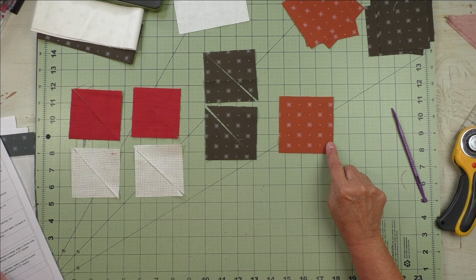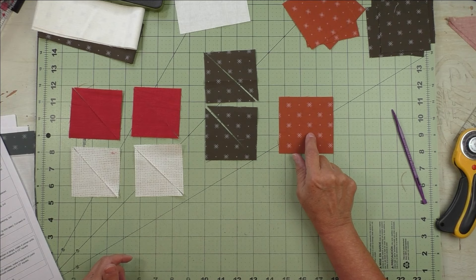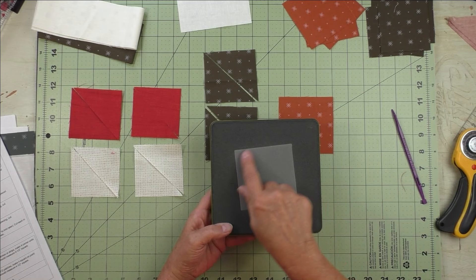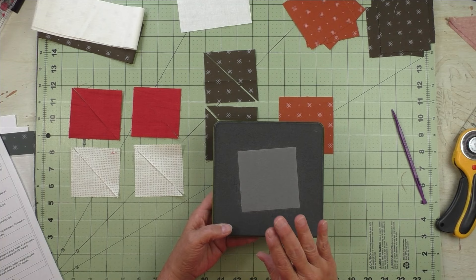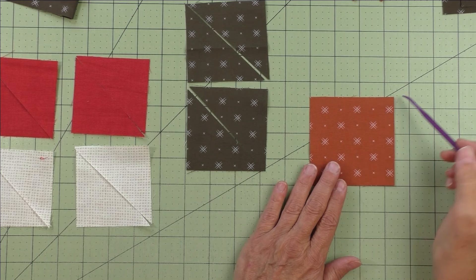I'm using these as an example. This is the square on point patch — this is patch D for this block, and it's cut three and three-eighths inches. People ask how this can be a four-inch finished square if it's cut three and three-eighths inches. The AccuQuilt die measures three and a quarter inches, so that's a little different, but they all work out — must be magic.